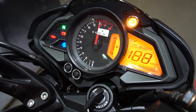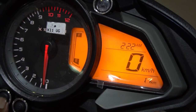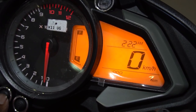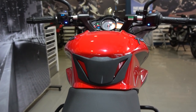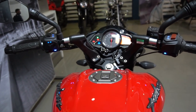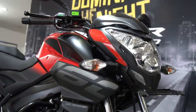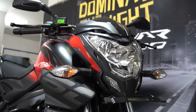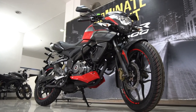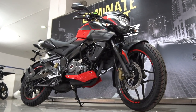Looking at the instrument console, we get an analog tachometer while the digital readouts include the speedometer, odometer, trip meters, fuel gauge, a clock, side stand indicator, and a service reminder. This bike also features a BS4-compliant engine, which puts out lesser pollution compared to a BS3 engine. It also gets the AHO — automatic headlamp on — feature, which means the headlamp comes on the moment you start the bike. To know whether the AHO feature affects battery life, follow the link on screen.